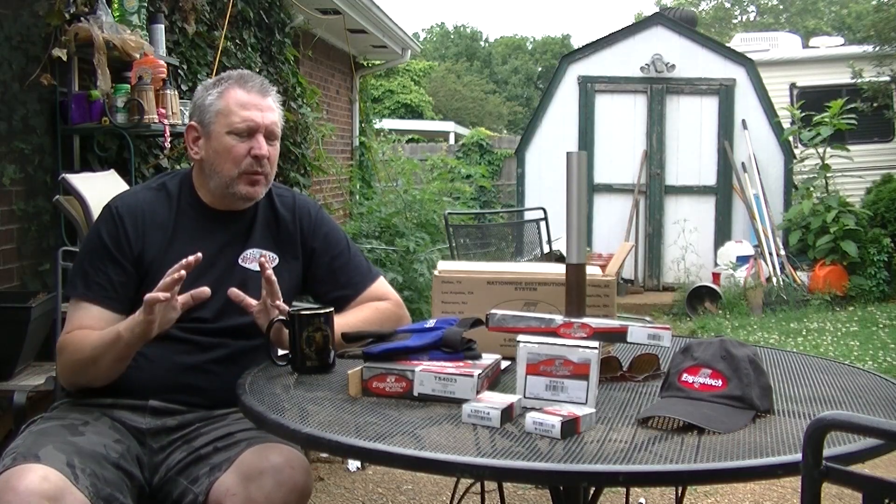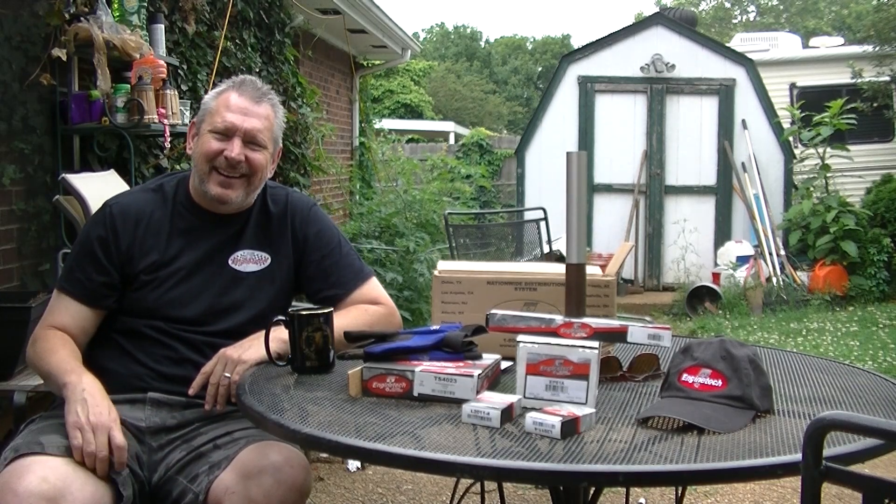Alright, that was awesome. We've got all the parts we need and the motor is just about ready to be put back together. That's going to be our next set of videos on the engine — to reassemble it and drop that baby back into the truck so we can drive it around. Anyway, I'm David from the Redneck Garage. Keep turning wrenches.